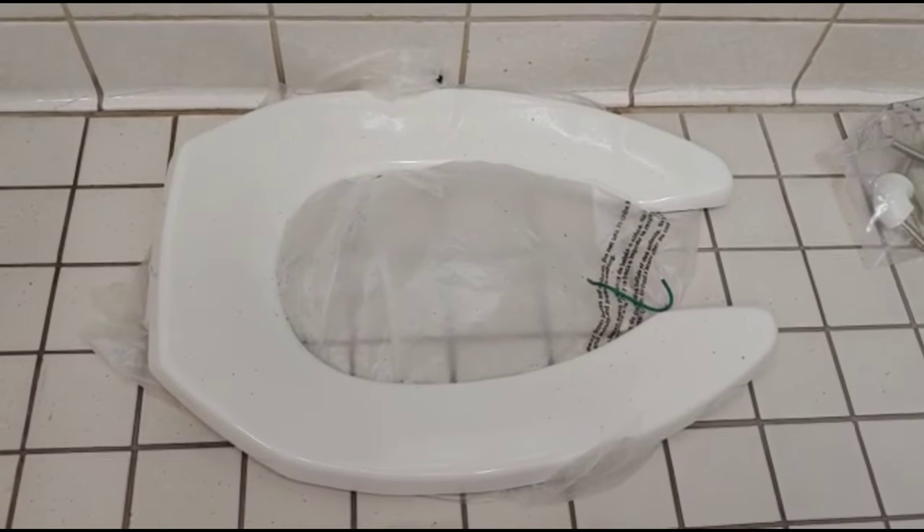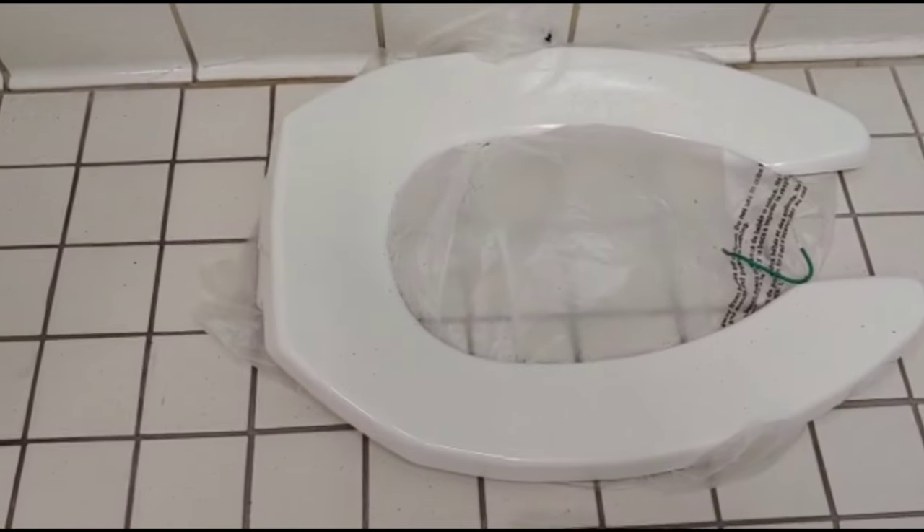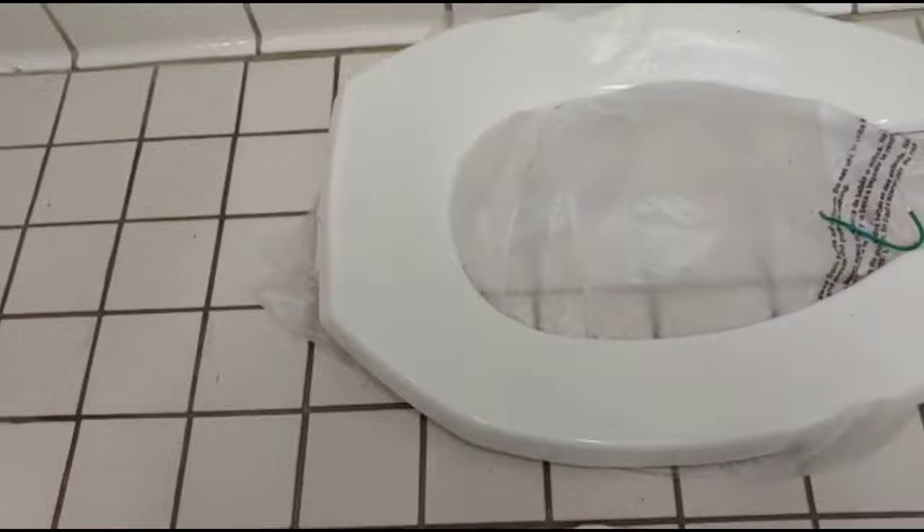Welcome back to my channel. This is Ingenious Giacomo and today I was installing a toilet seat. As you know, it's a brand new toilet seat we got for a commercial bathroom because the old one was kind of shaky.